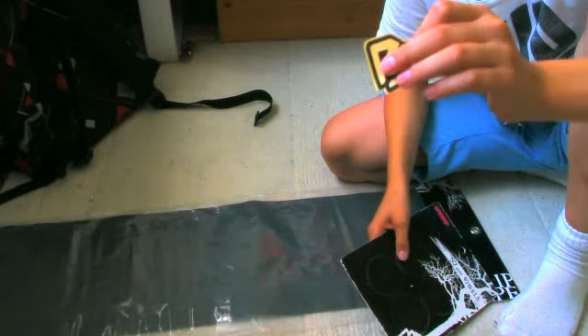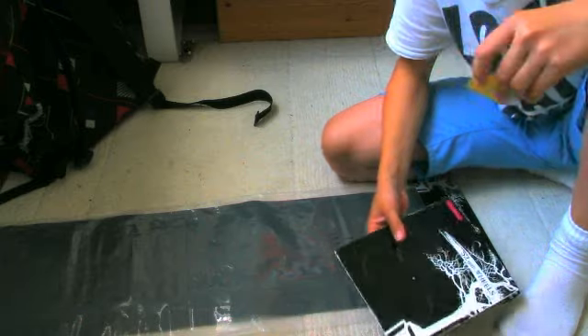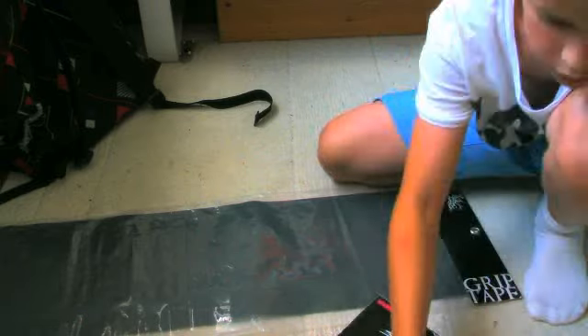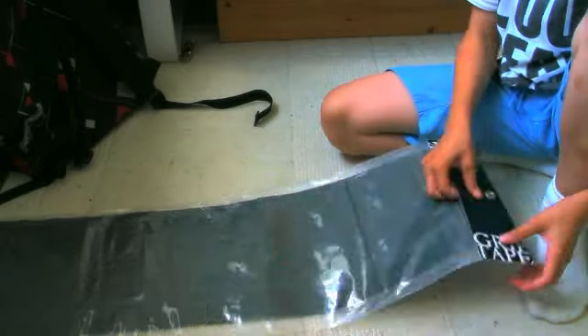Oh yeah, here's a Warp Skate sticker. Okay, so now for the grip tape.